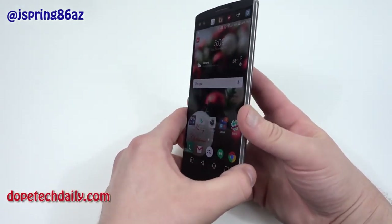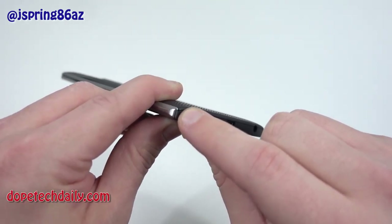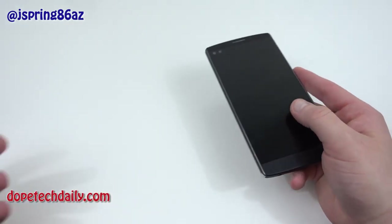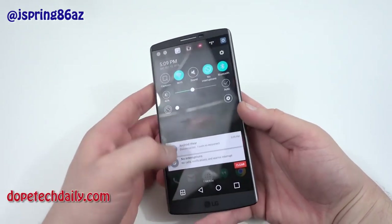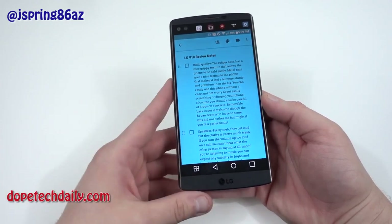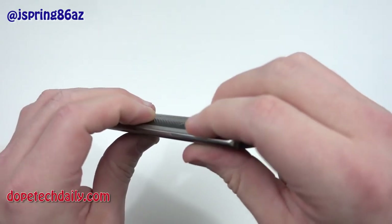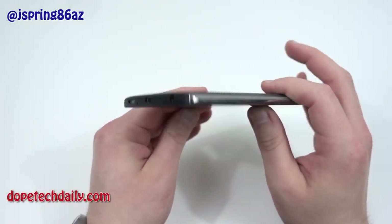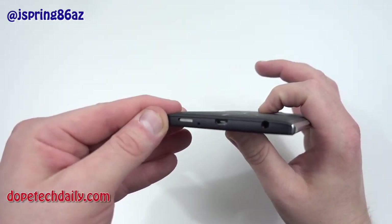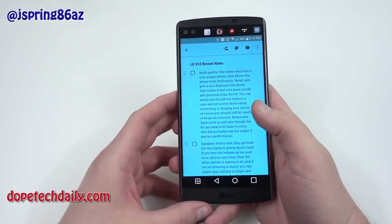I rocked this without a case most of the time — the only thing that happened is a piece of the rubber at the corner actually started peeling a little bit. The build is not a bad build quality at all, though it's different from the Note 5 or 6P. If you want a rugged phone that you can drop a few times without worrying, this is the way to go. The removable back cover is great, though it does have a little bit of a gap — it feels like it doesn't quite sit flush on the sides and bottom. It's not a huge deal, but if you're a perfectionist with your smartphone, you might notice it.